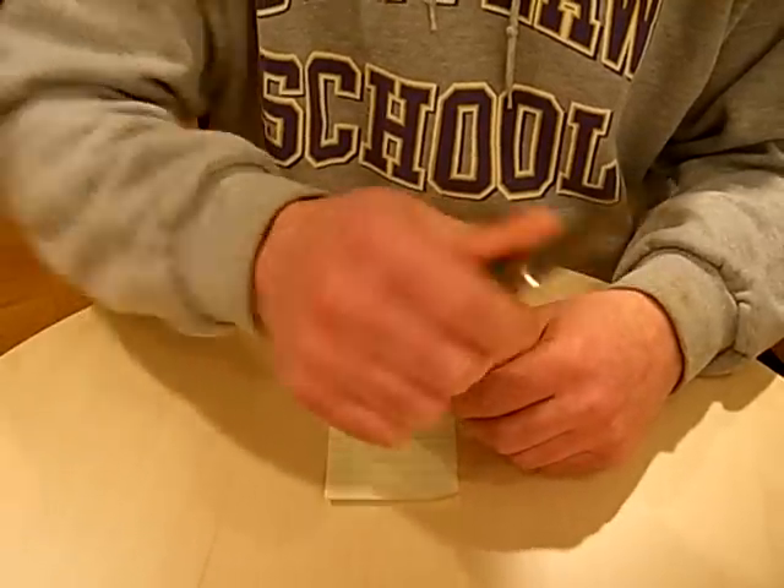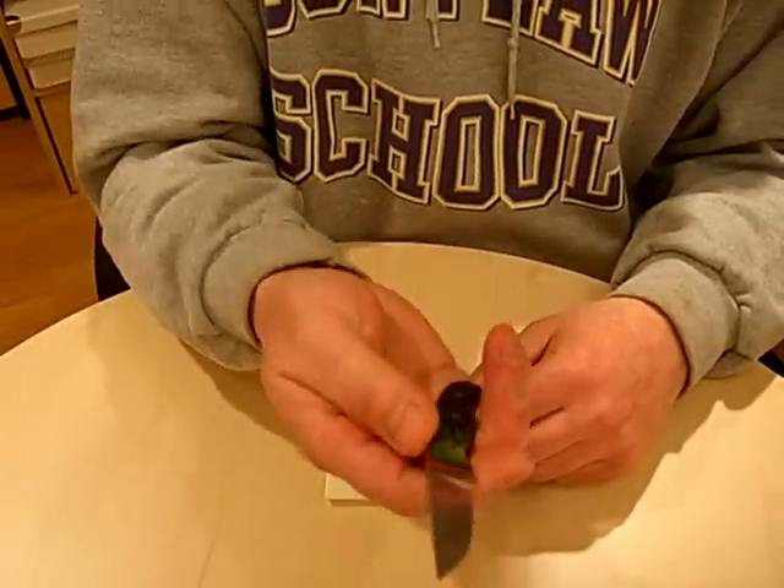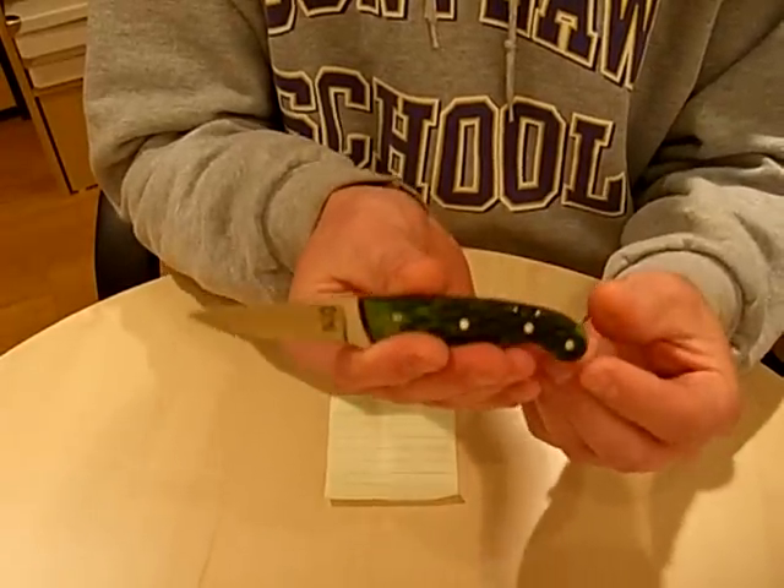Feels really nice in hand. It's a small knife, very functional knife. Really thin, thin upswept Persian blade.